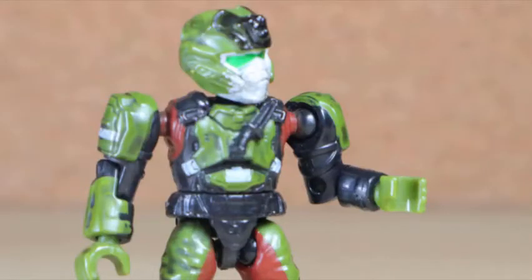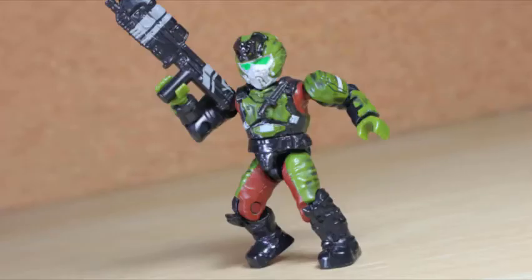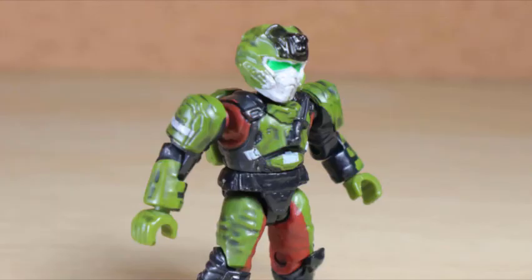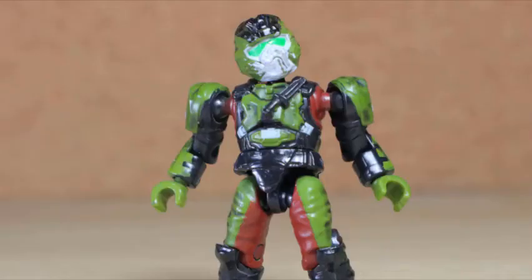The heavy-duty UNSC marine based on Halo 4's design is using the old style articulation - no multi-joint shoulders or elbows - but that's only because I bought it on the first run. 2014 was a transitional year for the human figures, and just in time the secondary release received the new joints. While the design is outdated, this certainly uses the wash to its favor with the black, green, brown, and touches of gray tactical gear - I would be convinced this is a future Rambo.